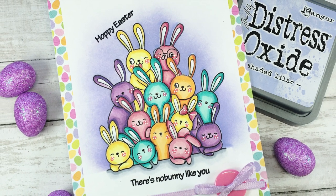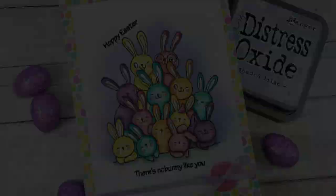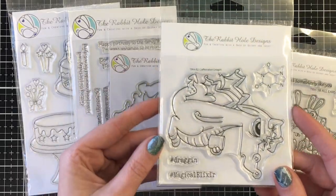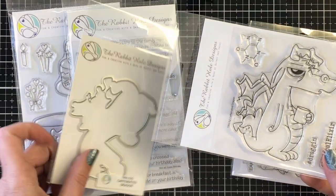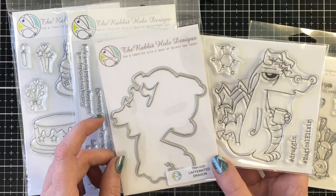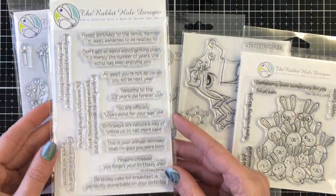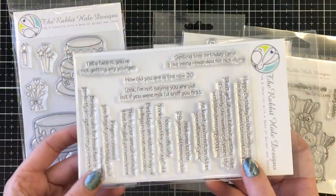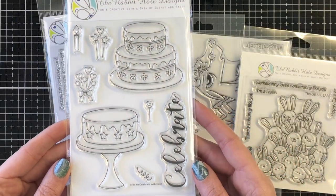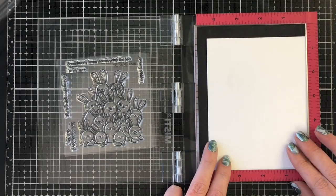Hello everyone, it's Jen. I'm super excited to be guest designing for my friends at the Rabbit Hole Designs. I'll be sharing a number of projects over the next little bit. Today's card uses the All Ears stamp, part of this week's release. I also have the Caffeinated Dragon with the coordinating die, the Sassy Birthday with fun sentiments like 'at least you're not as old as you will be next year' and 'Welcome to the 29 years old forever club,' and the Celebrate with Cake stamp set.